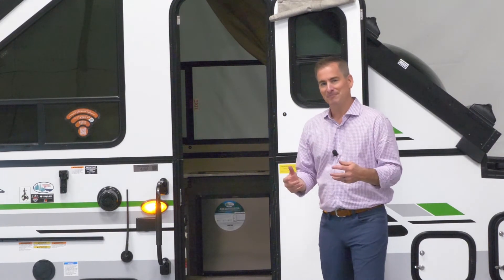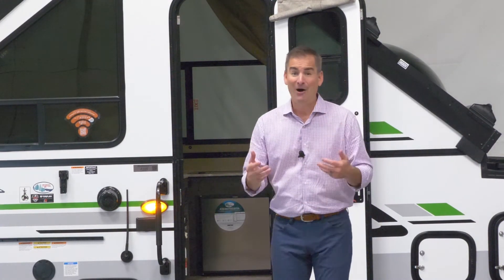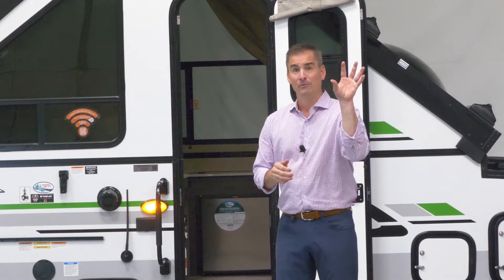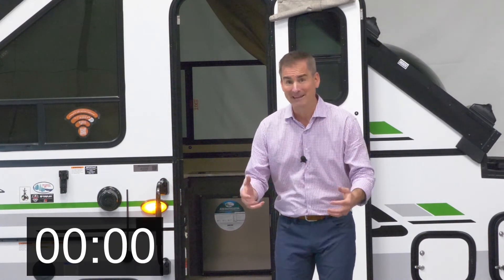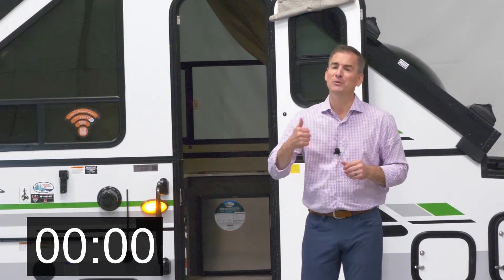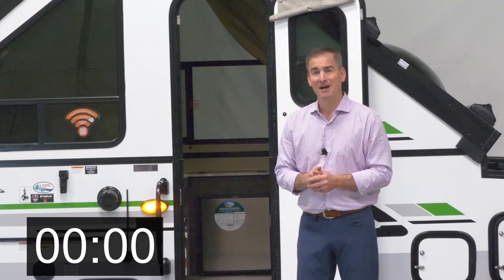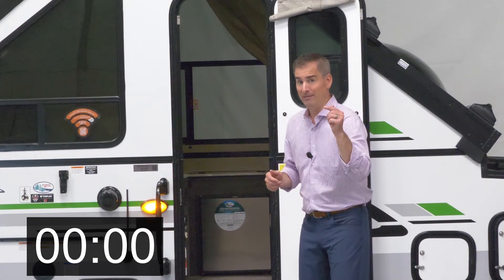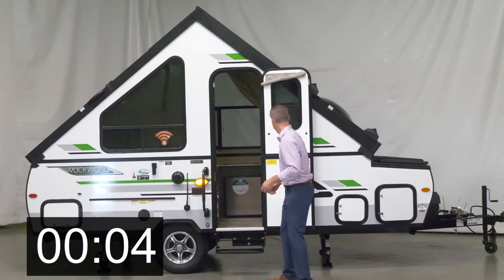I would be remiss if I didn't talk about how easy this unit comes up and down. So we're going to try something here on our Five and Three — we're going to put this thing down. Let's put a timer up and I'll show you guys how easy this is. I encourage you to swing by your local dealers and give it a shot yourself. You can see for yourself how easy they work. All right, we're going to put it down in three, in two, in one.